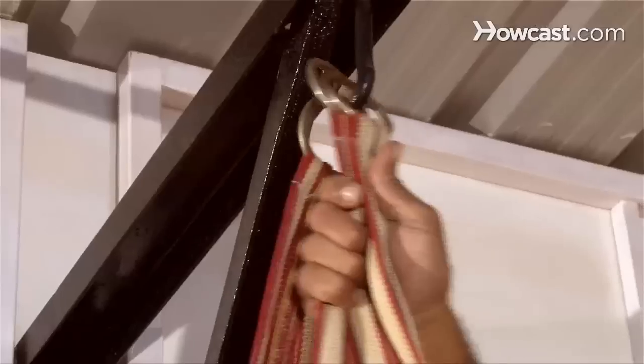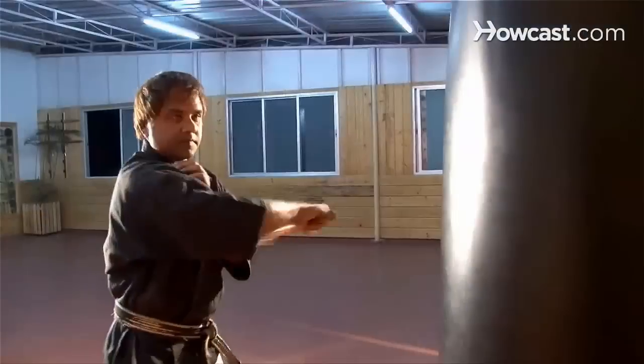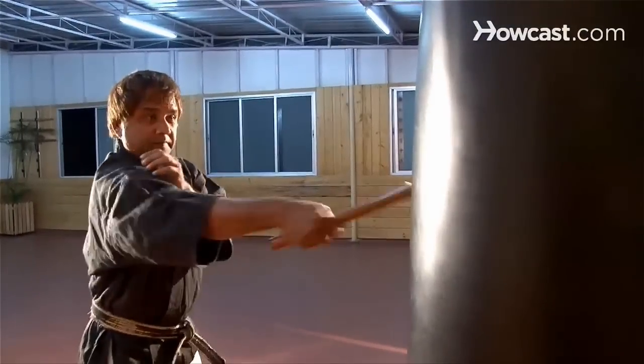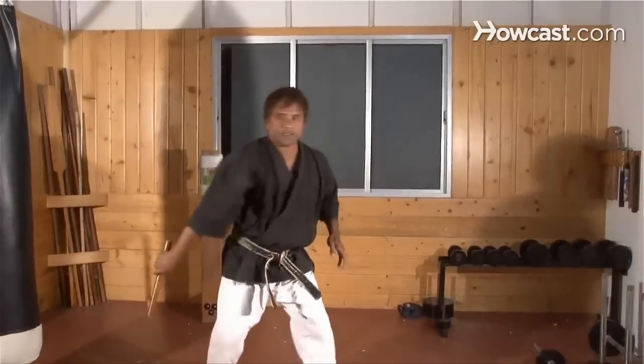Step 5. Try striking an object. Hang a ball or punching bag from the ceiling, take your position, concentrate, and strike it from different angles. If you think you're ready, try striking a moving object. Ask a partner to throw an apple in the air and attempt to smash it with the nunchucks.